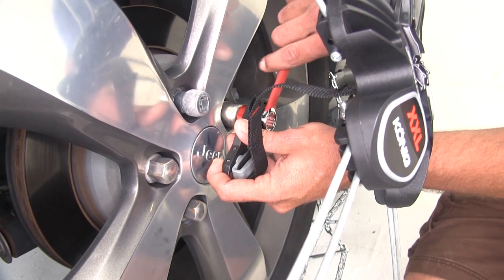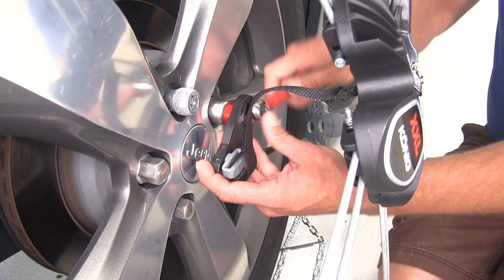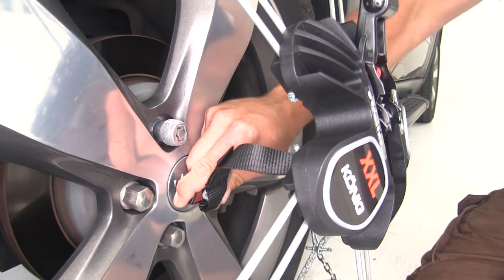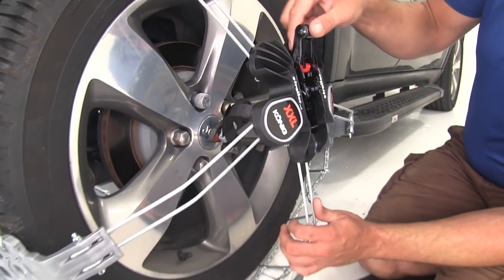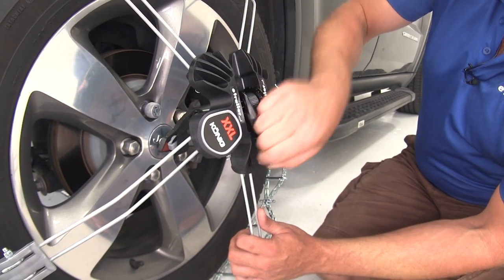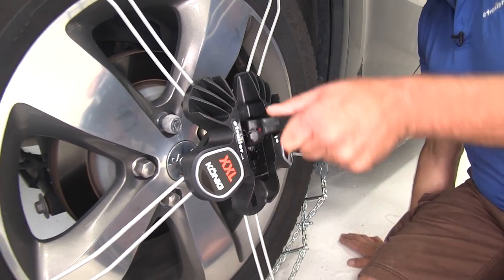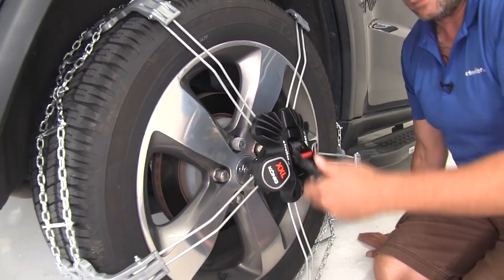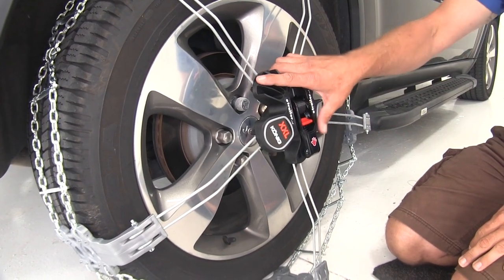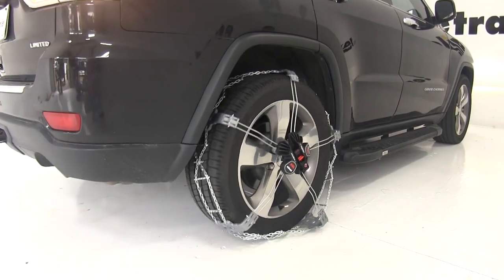Hold the anchor in place while tightening down the nut using the provided tool - you'll see it grab a hold of that lug nut nice and secure. At that point, just start ratcheting the strap and you'll notice those arms are going to flex. Put that down in the stored position, and your tire chains are installed. Just drive forward and these are going to work their way on and under the wheel.